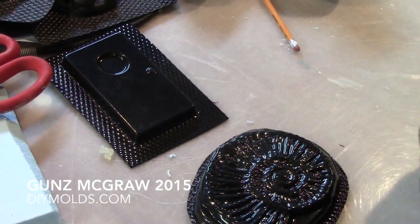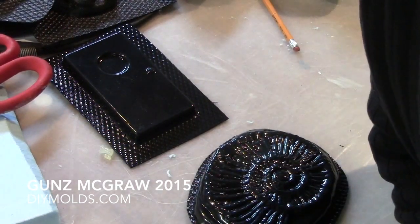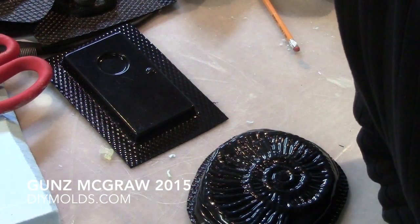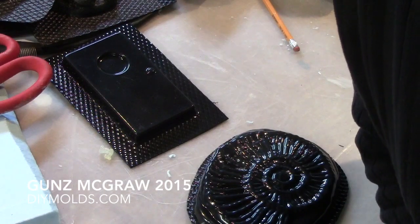Hey gang, do-it-yourself molds. I'm going to let you know a little something I do with the vacuum former. You have to have a tool or a plug or a model to pull from, to pull a mold from.